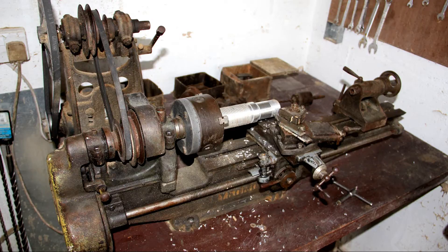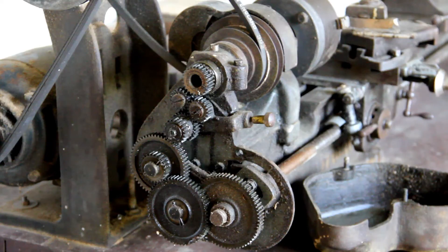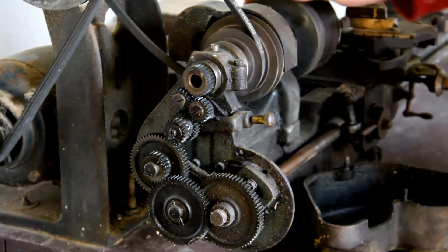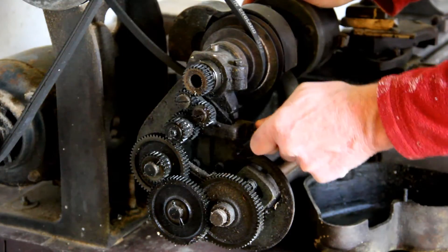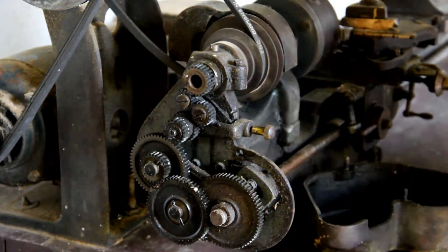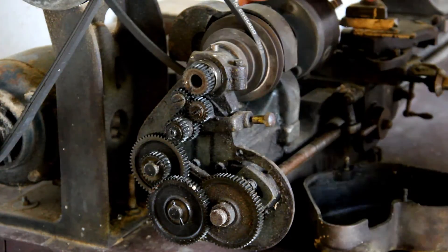This model has been upgraded with a single phase electric motor, but the rest of it is still all original. This is the gear train that provides power to the lead screw, which moves the carriage and cutting tool. It has forward and reverse gears.